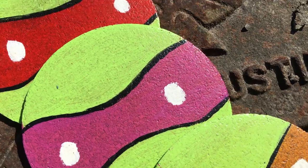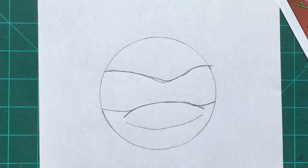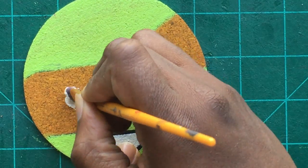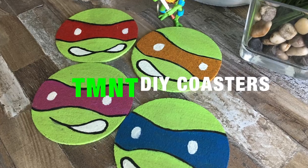What's going on, Conceptualist? I'm back with another fun, easy DIY. This DIY was so simple, I had to share it with you. Get ready, because we're going to be featuring one of my favorite superhero teams of all times, the Teenage Mutant Ninja Turtles.